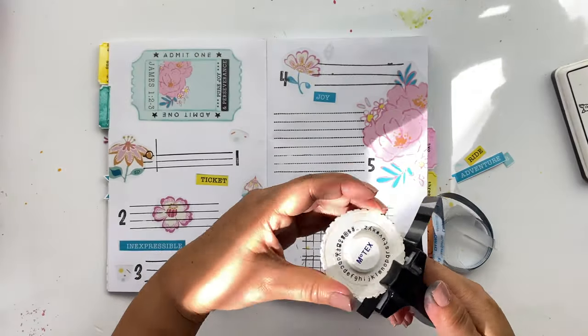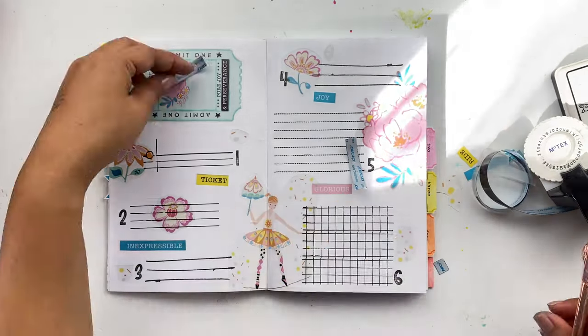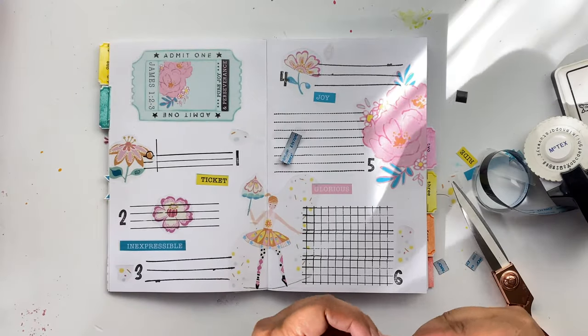For my finishing touch, I'm going to add a title with my MoTex label maker. It's just going to say 'scripture writing.'